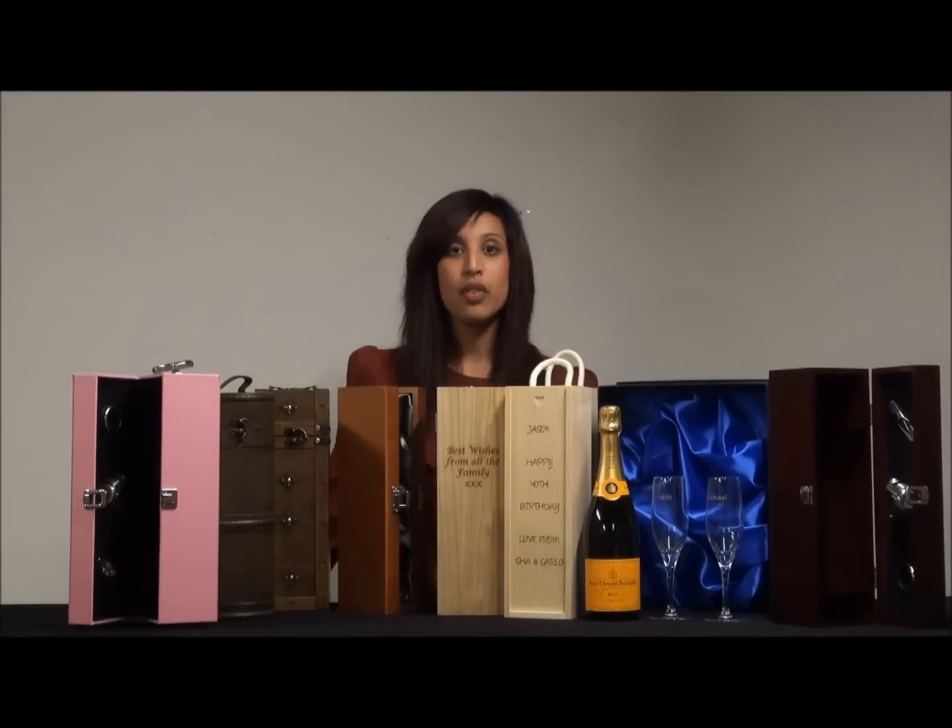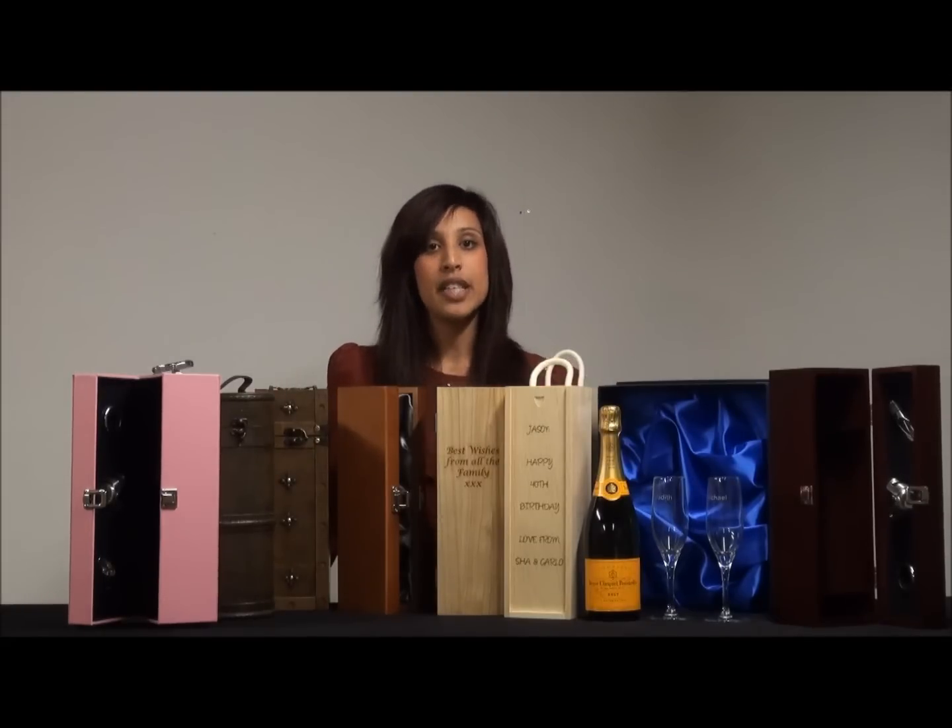So these are all the different options that you could go for for Veuve Clicquot Champagne gift sets. Hopefully you find something that's perfect for you. Thanks very much.